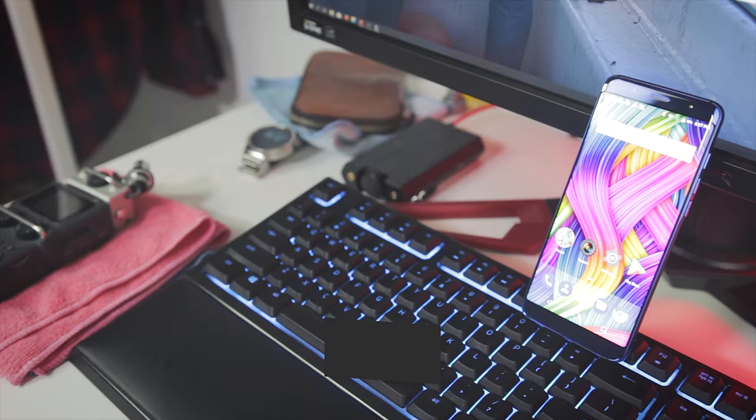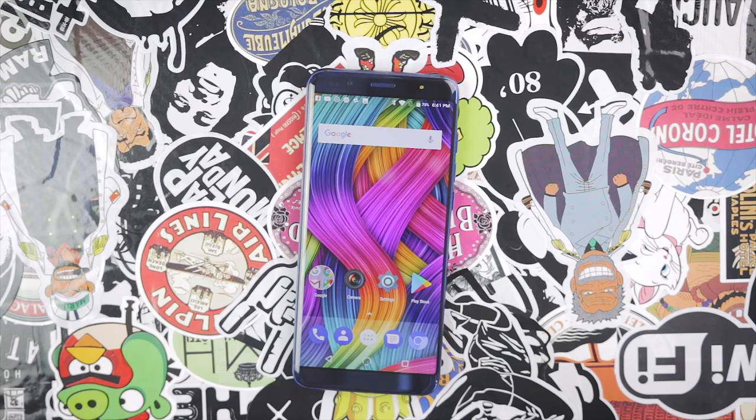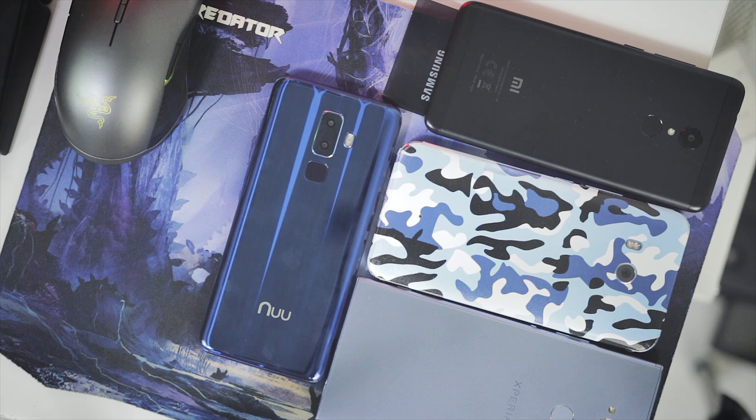Rounding up the video, the G3 by Nu Mobile is a nice package at just $200, with a nicely designed build, nice vibrant screen, good battery life, average performance, and I would say good enough camera when there's good light. Not bad actually, not bad.